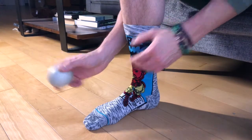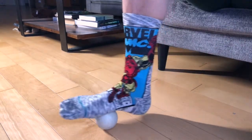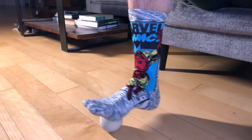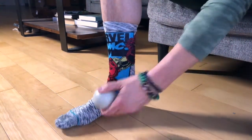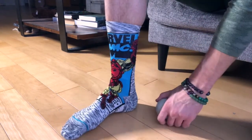On the foot where you feel the tension, take the ball and put it underneath your big toe. Roll backwards towards your heel, then back up towards your big toe, across and back underneath the big toe, and roll again. Move the ball through those three points about ten times.